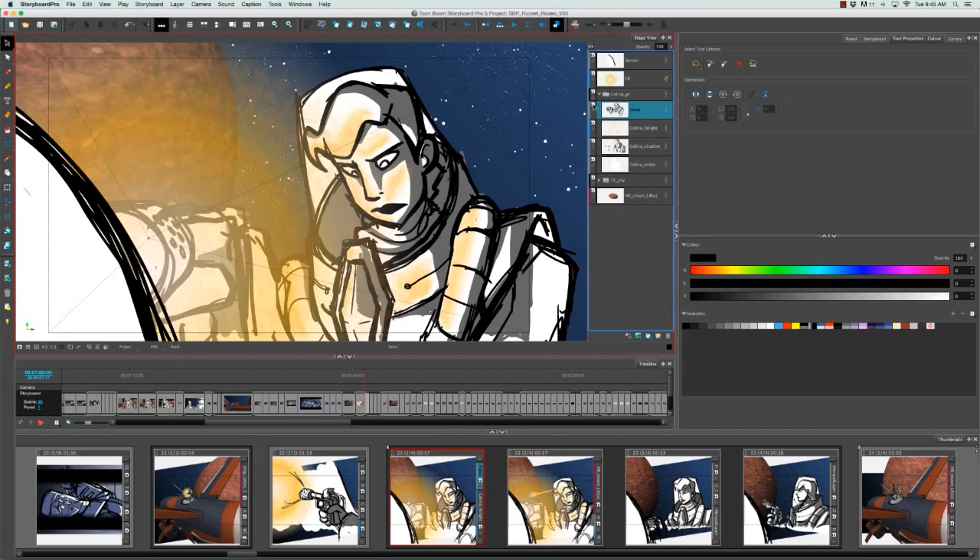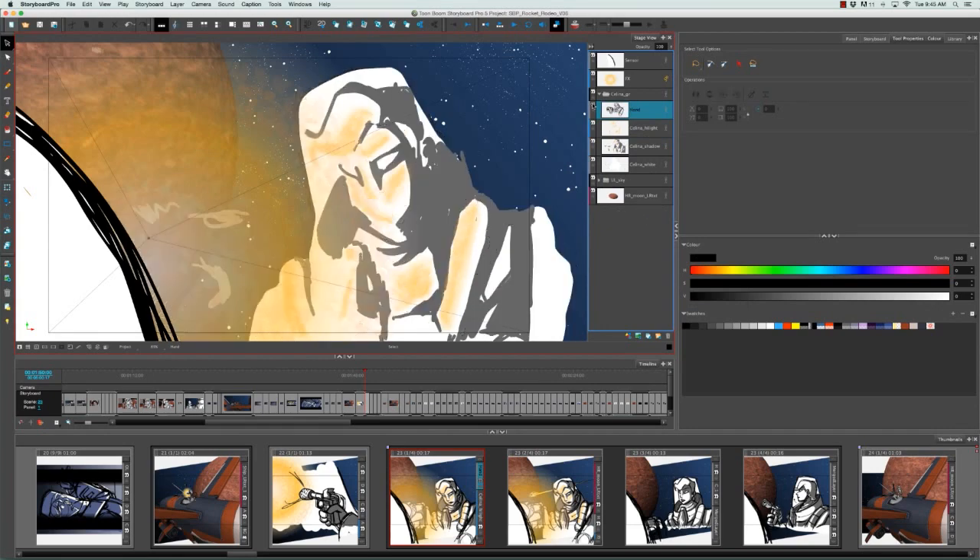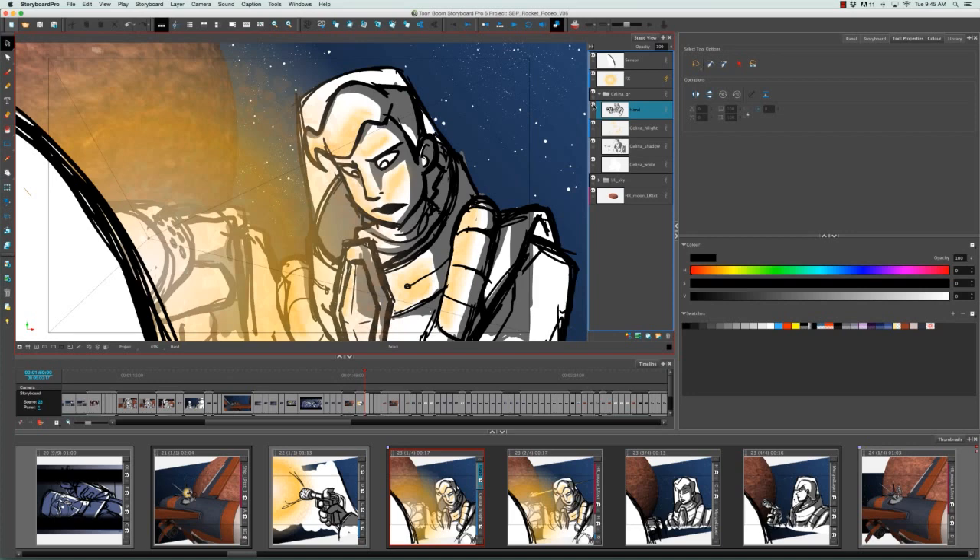As you can see now, if I toggle the show/hide icon, both Selena's line work and her hand toggle on and off. You can also see that the layer took on the name of the layer that was higher in the stack.